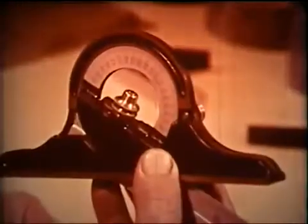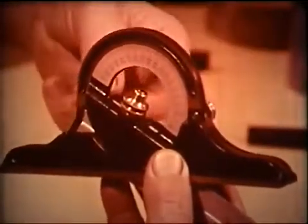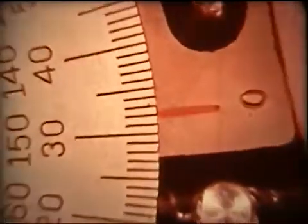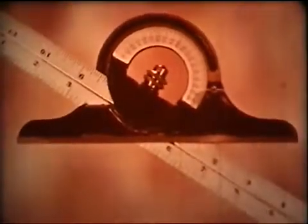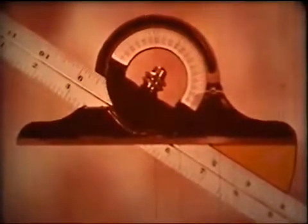Now, hold the face steady and secure the head with the locking nut. And check the reading to make sure it's right after you tighten down. With the protractor head set to 32 degrees, you have set in a 32-degree angle between the edge of the blade and the face of the protractor head.